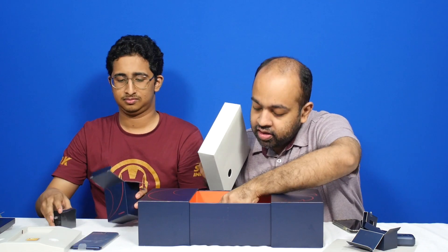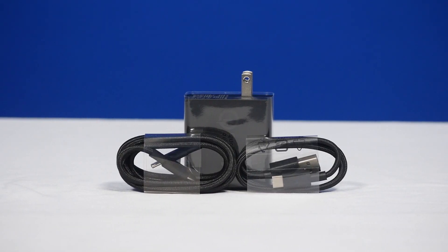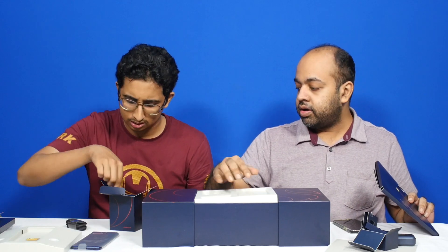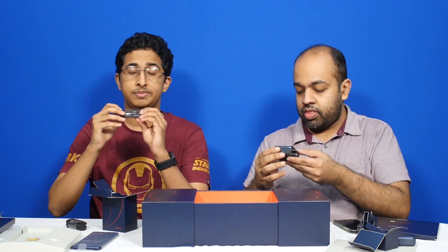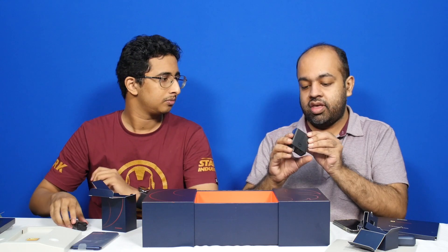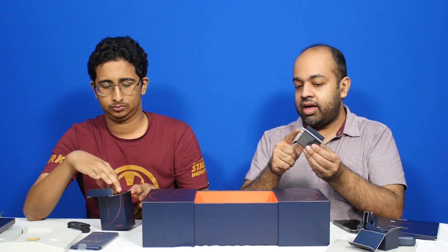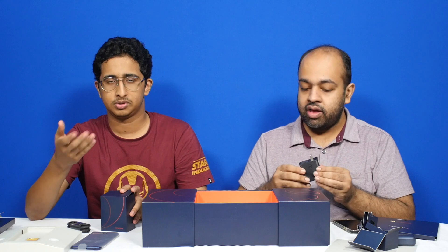There's also a user manual. All the cables are in the charging cable box — you have a Type-C and it's a nice braided cable they've put in, which is nice. You have a Type-C to Type-C cable and also a Type-A to Type-C as well. It's got this Quick Charge 5.0 logo on it. It's a US plug but I think for India it will be a European plug once it comes to the market.